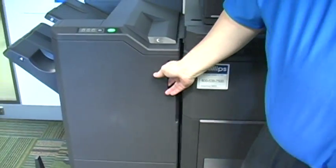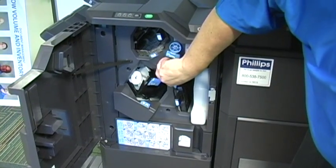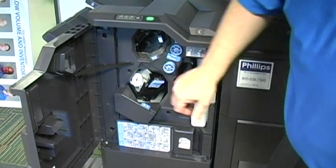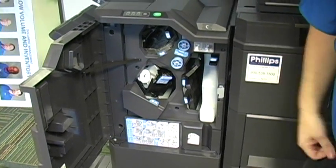The finisher door opens, and basically anything blue in here — turn a knob, open a gate. The machine will tell you what you need to do to find the misfed piece of paper.